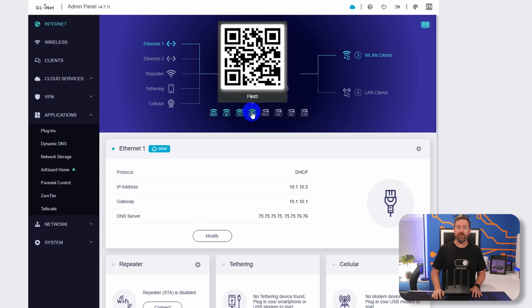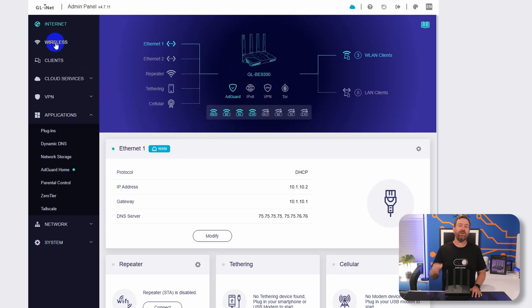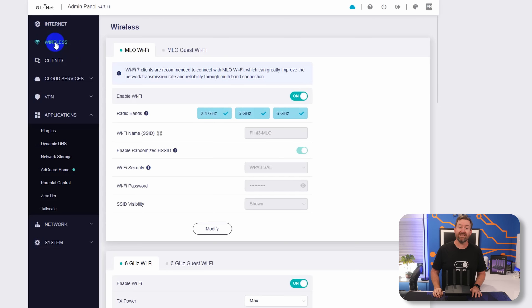They try to make everything super easy. If we click into wireless, we have the option of setting up wireless SSIDs for each one of the wireless bands independently. However, you can also choose to set the same SSID name for any of these networks if you want to combine them together and let your devices decide which band is best.